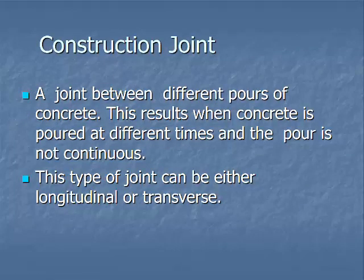A construction joint is a joint between different pours of concrete. This results when concrete is poured at different times and the pour is not continuous. This type of joint can be either longitudinal or transverse. You'll see these joints in bridge decks, bridge walls, culvert walls, footers, and so on — there are a lot of different joints in bridges.